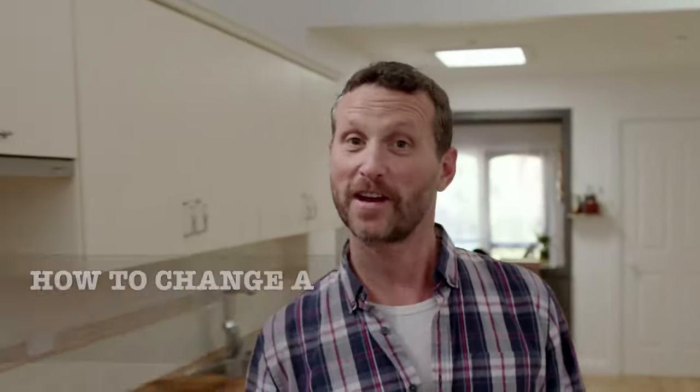G'day. I'm here to show you how to change a light switch. We want to upgrade this light switch to a new slim design. Give the place a bit of a lift.